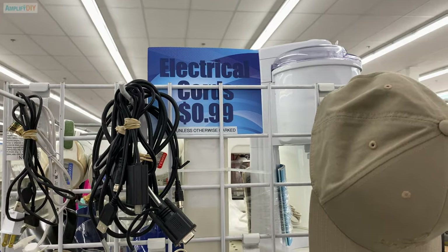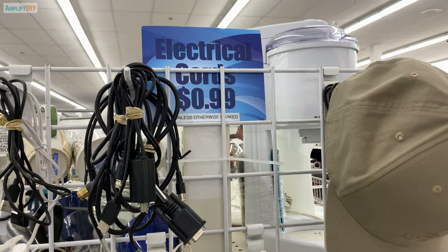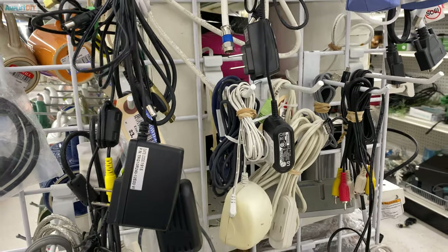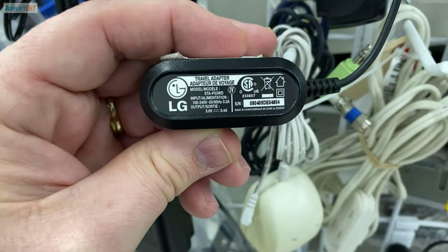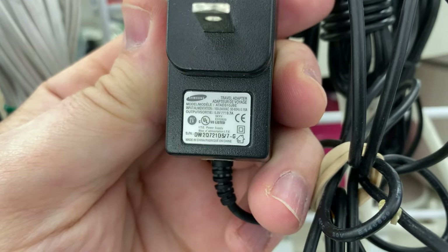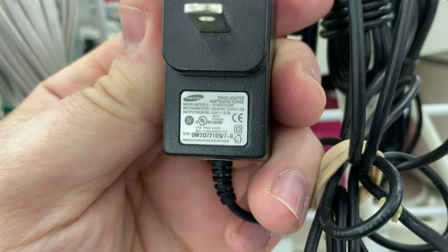If you don't have one of these old power supplies kicking around that matches the requirements for the device you're converting, you can usually find them really inexpensively at your local thrift store. In fact, that's where I found this power supply — I went to the store knowing about how many volts I was going to need and hunted through them until I found one that was right.